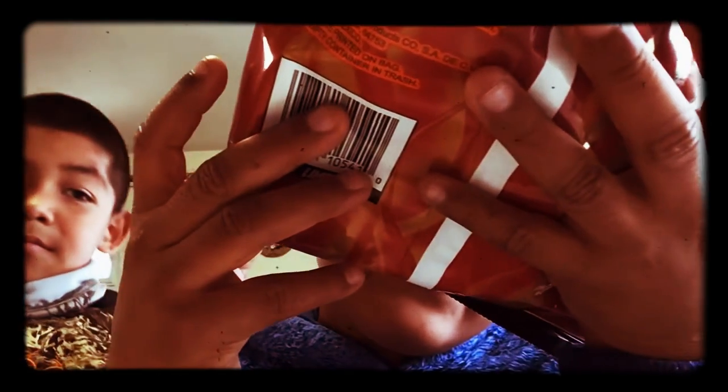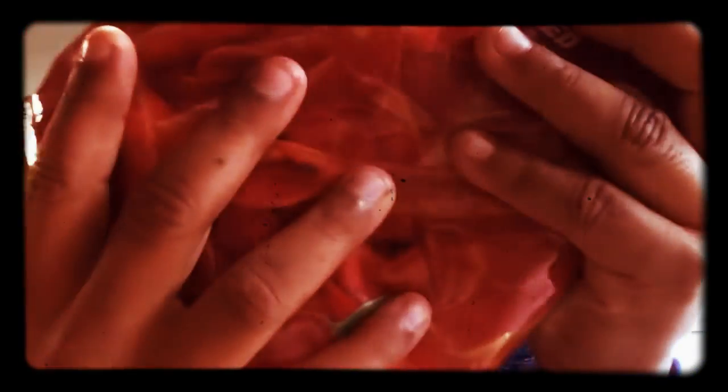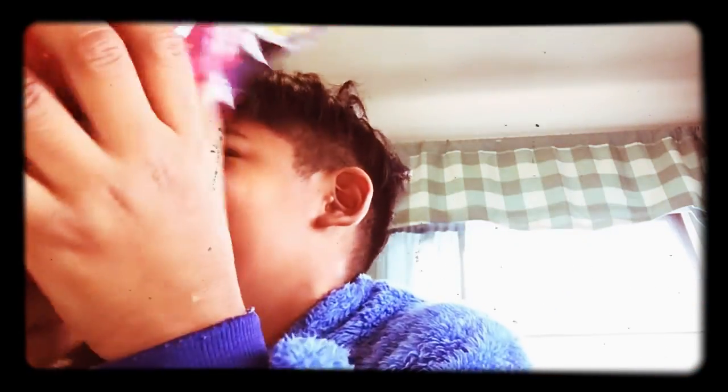Did we just eat already? And this is little baby candy. Look what it has on the back — it's supposed to be on beer, not that.